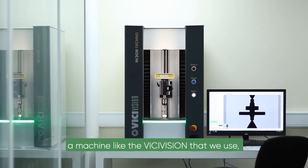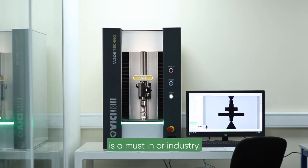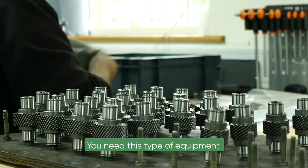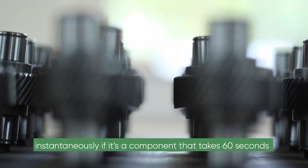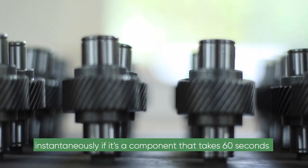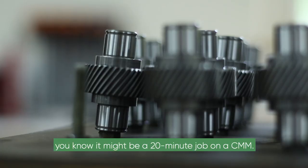For optical scanning, a machine like the Visi-Vision is a must in our industry. You need this type of equipment to verify the component you're making. You can scan it instantaneously — a component that takes 60 seconds to a minute and a half to scan might be a 20-minute job on a CMM.